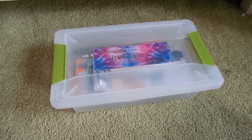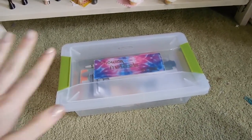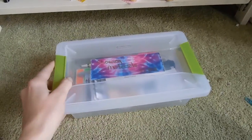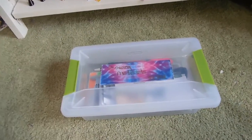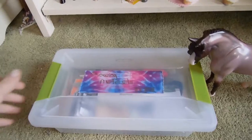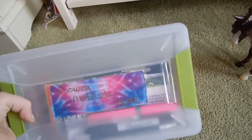Hey guys, so today I want to do a model horse show guide sort of thing. Today I'm going to be showing you guys my live showing kit — basically if you want to have a live showing kit whenever you go to live shows, I'm going to show you what I have in mind. Maybe you can get inspired by something. So let's get started.